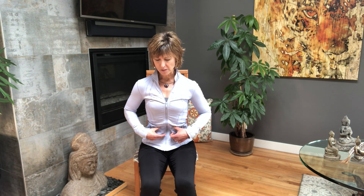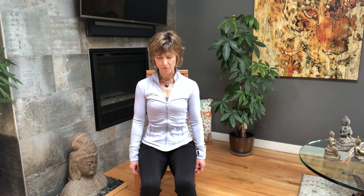Now let's tense up our chest and then tighten our abdominal wall towards our spine. Take some breaths there. And let go. As you breathe, continue to release and relax the muscles.